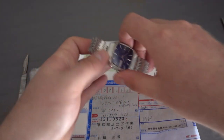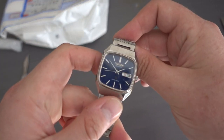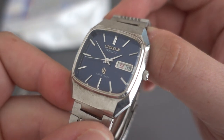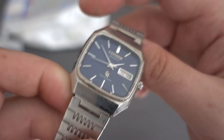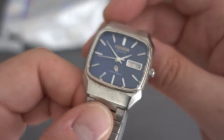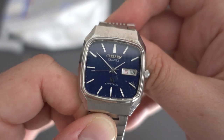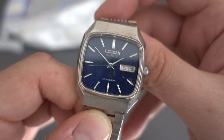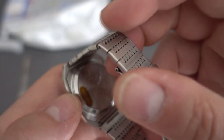The first one here is a Citizen Chrystron. These are an early quartz movement. I got this one specifically for the movement — I've got a repair job for a Citizen Chrystron 4 Mega, which is one of the top-of-the-line quartz movements at the time. It runs at 4 megahertz rather than 32 kilohertz like most standard quartz movements.